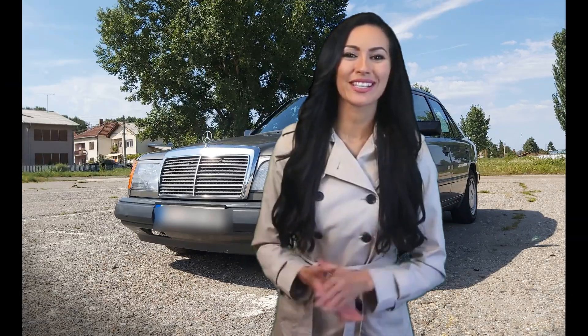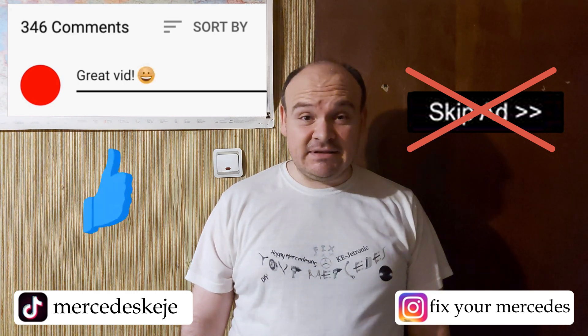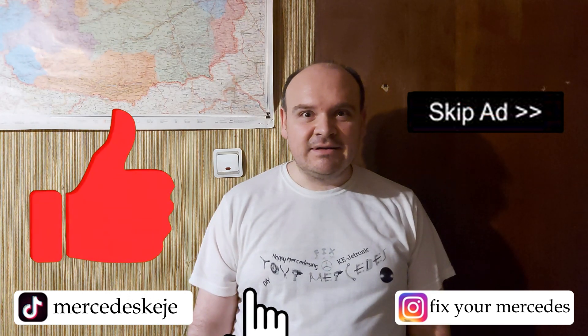So if you liked this video, please consider subscribing to our YouTube channel and click the bell to be notified when we post new videos. I would kindly ask you not to hit the button skip ad — that is going to help me a lot. And till some next one, happy Mercedes-ing.